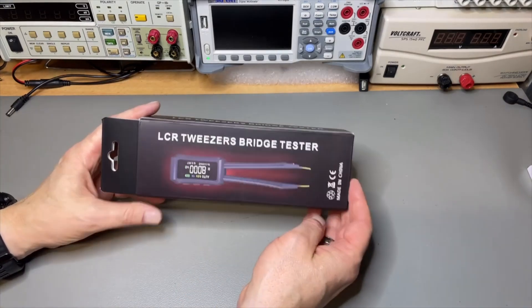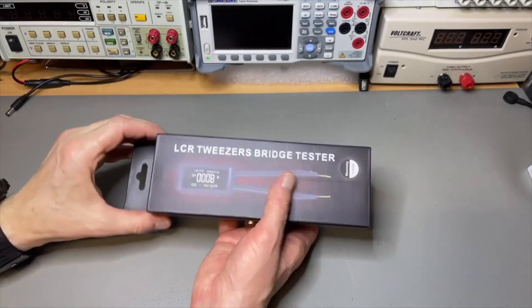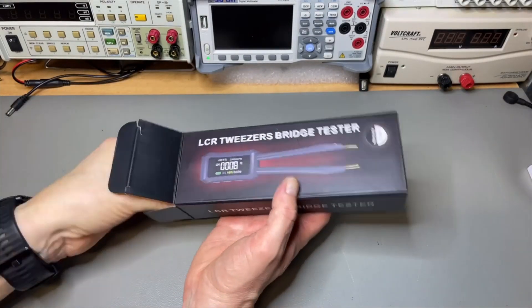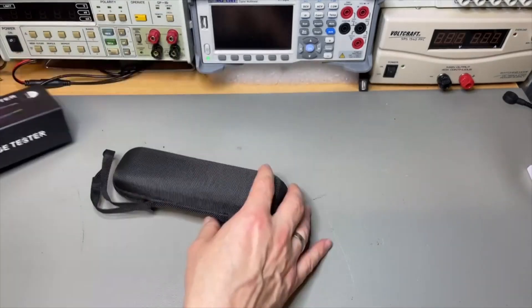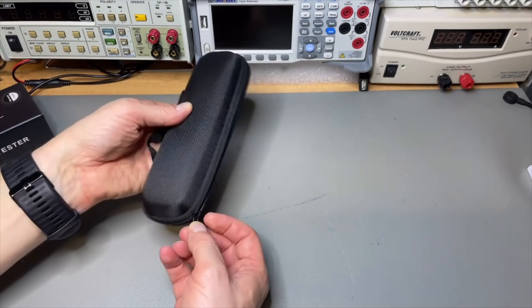It's kind of a white label box — it doesn't say Soji on the box, but I saw that before with the oscilloscope multimeters. I think they also make devices for other companies and they are mostly the main company that produces them.